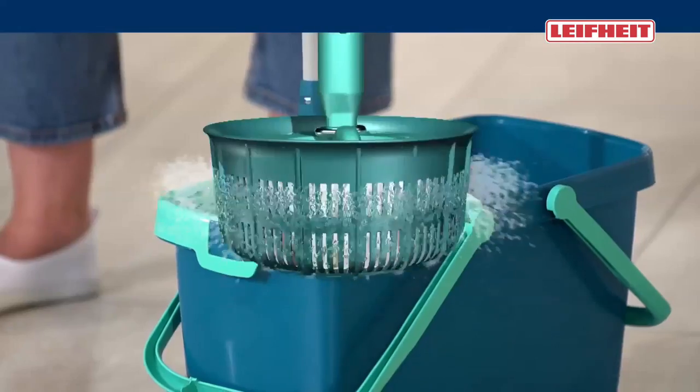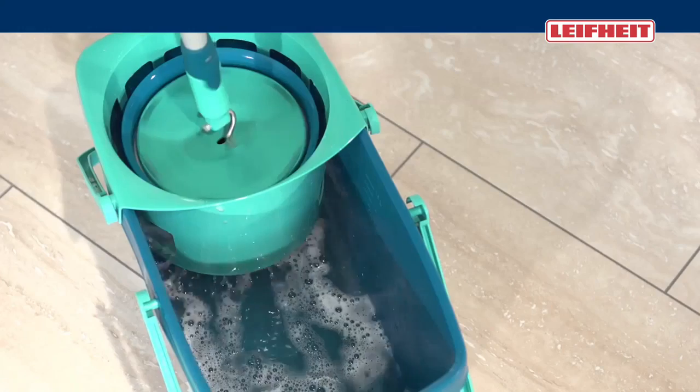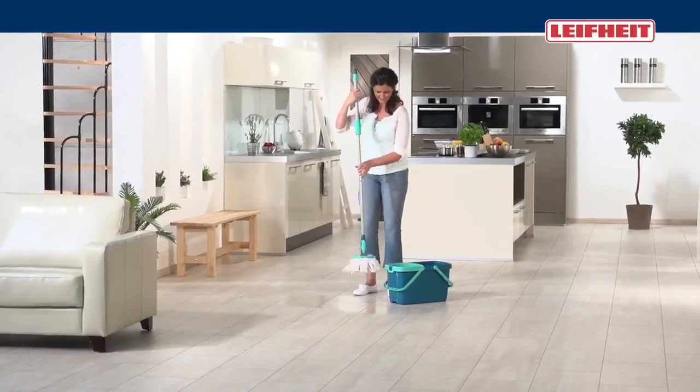You decide for yourself how wet your floor should be wiped. Never again bending down. No hands in the dirty water. No laborious pressing.